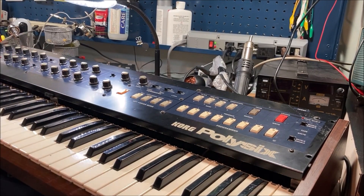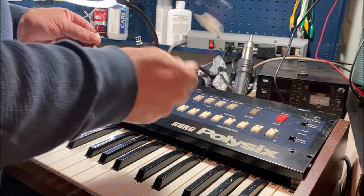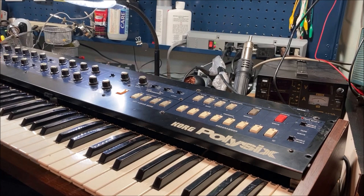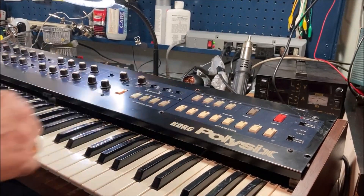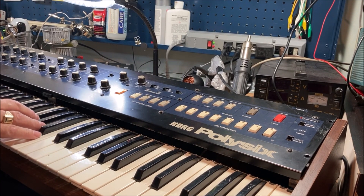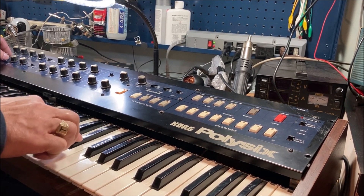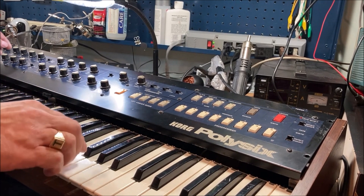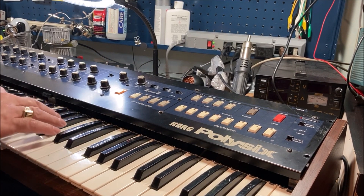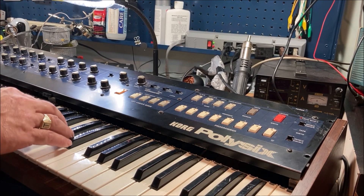So we ran the reset procedure, which involves temporarily attaching a 56k resistor and then adjusting a variable resistor. We did that and we've got it functioning to a certain extent — there are a couple of things that are still wrong. There are some keys that are not working, which is totally to be expected, because that's what happens with these particular boards and many of these 80s synth boards. So we'll have to see whether we can fix those contacts.